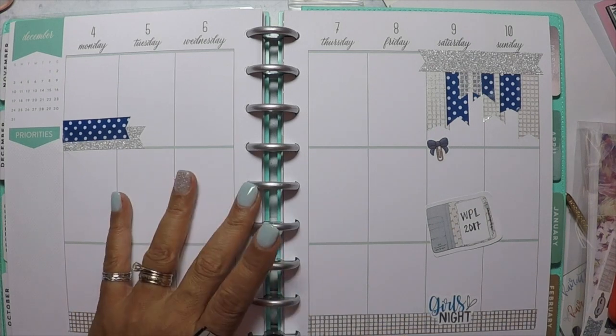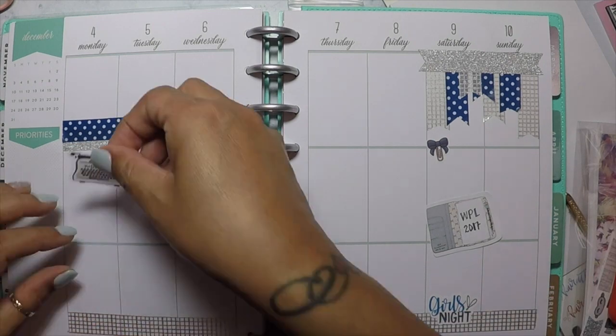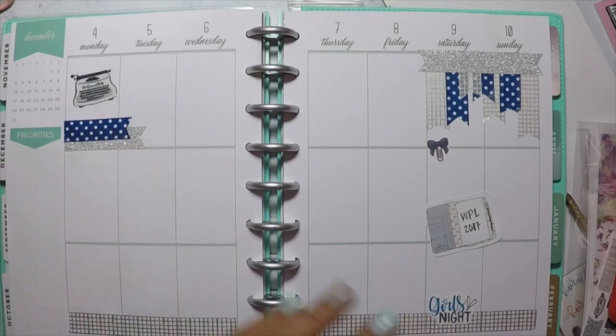Hi everybody! Welcome back to my channel. Today we are going to be doing some memory planning. We will be working on the week of December 4th through the 10th in my memory planner, Happy Planner.